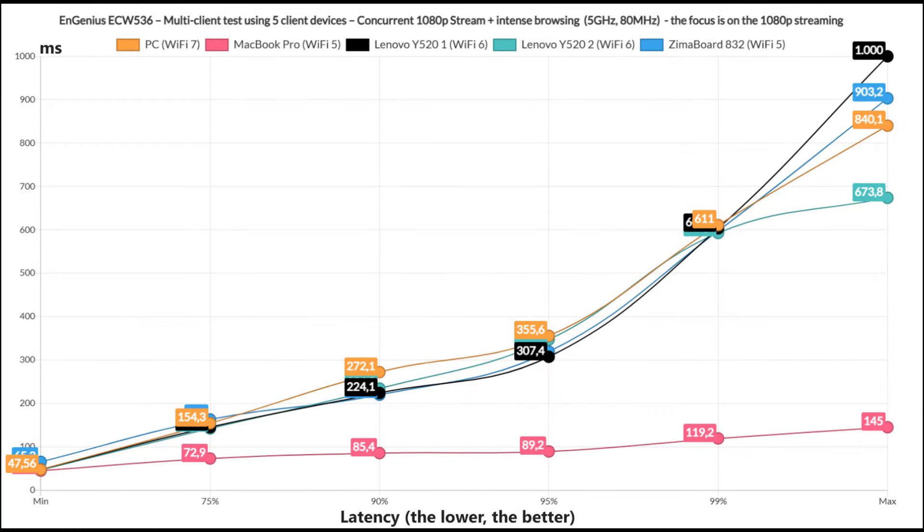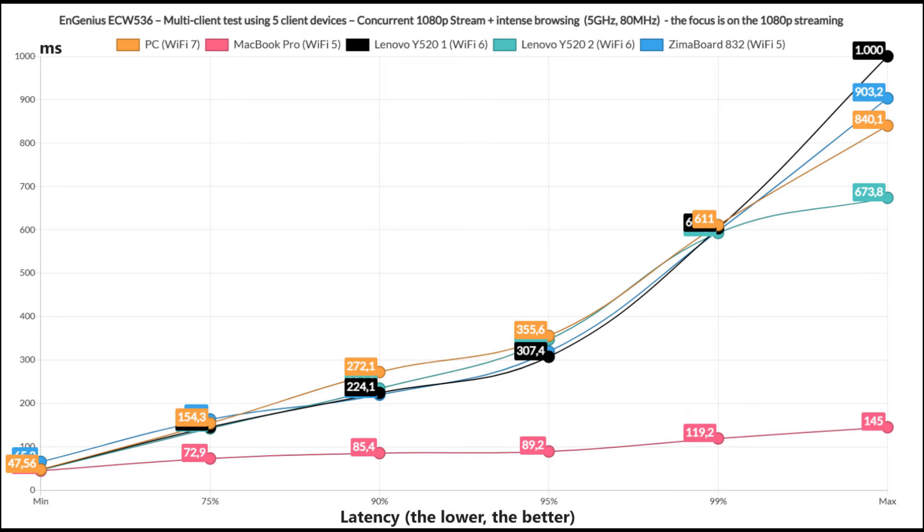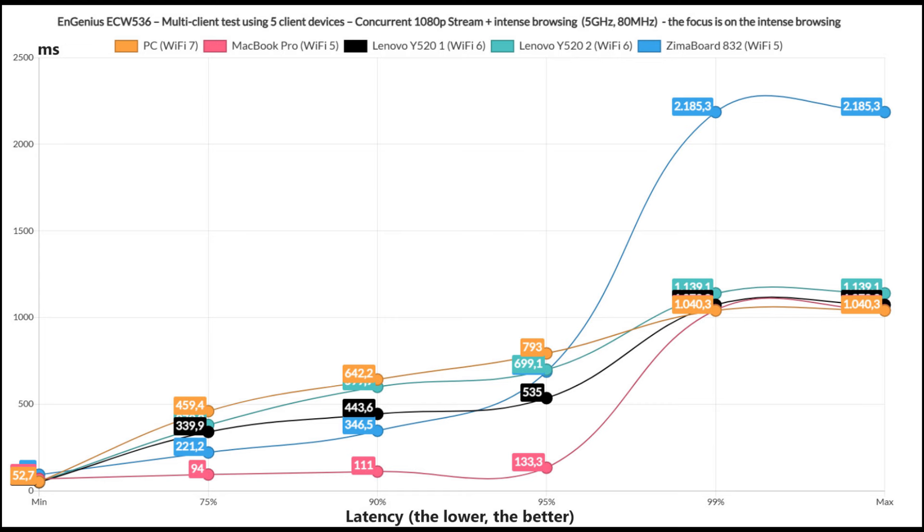Perhaps I went a bit overboard with the 4K streaming, so let's go back to 1080p on all clients but keeping the intense browsing as well. Again, the MacBook Pro is the winner, offering the most stable and decent latency compared to all others which quickly shot above 200ms. Checking out the intense browsing graph, it seems that 1080p streaming was sacrificed for a better web navigation experience.